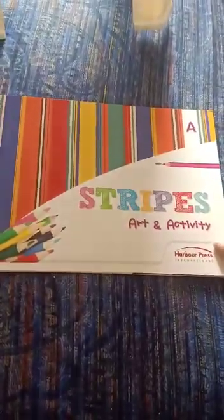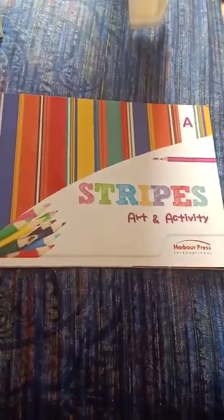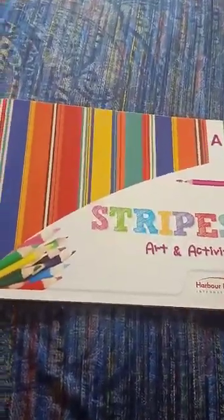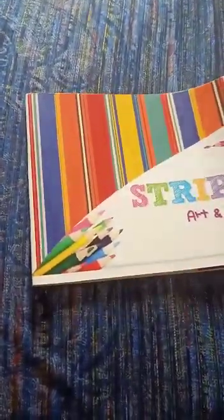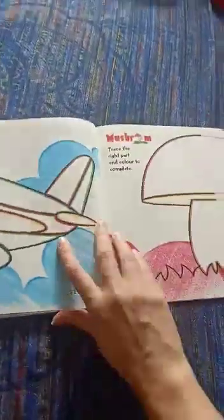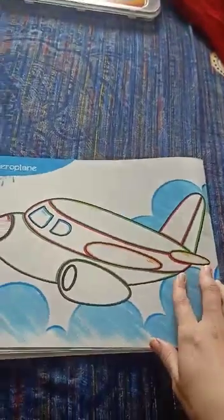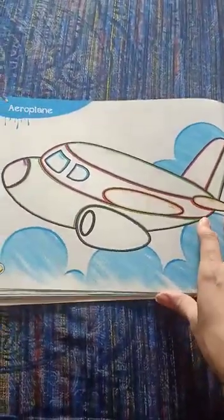Hello everyone. Today we are going to learn Art and Craft. In Art and Craft, we are going to learn coloring the aeroplane. Yes, we will color the aeroplane.